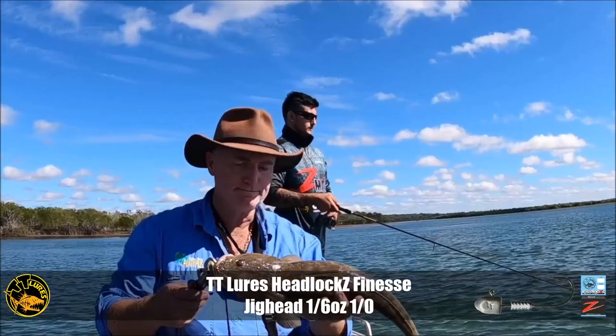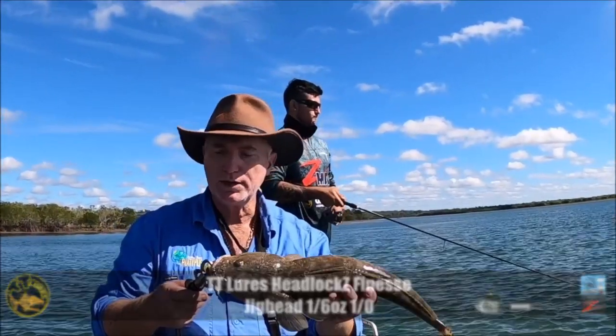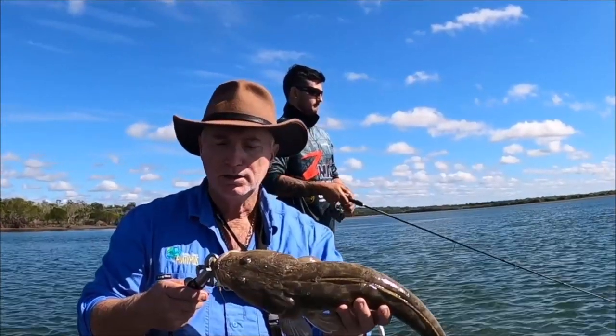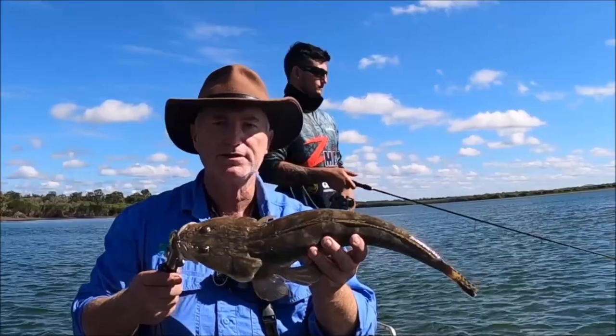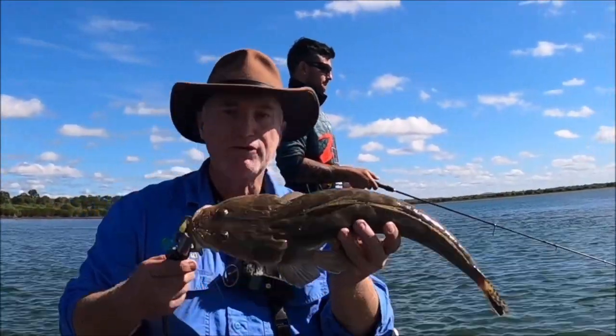We're chasing a feed today as well. This one will be in the live well if we catch another one — she'll be on the barbecue later. If we don't catch another one, that's why we put him in the live well — we'll release her. We want at least two fish to keep for a feed, so stick around and see if we can catch another.